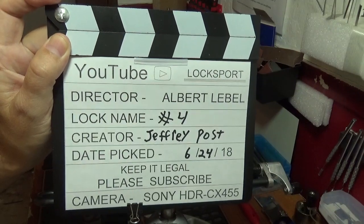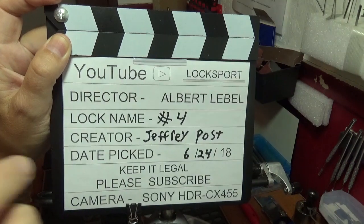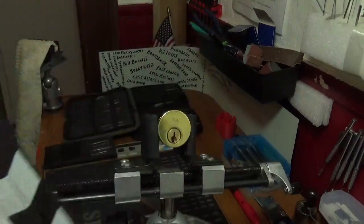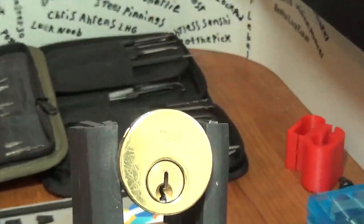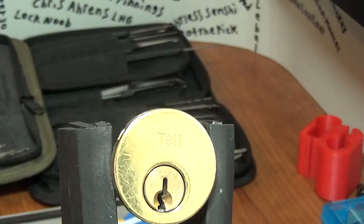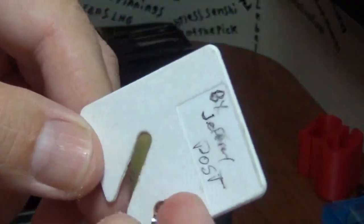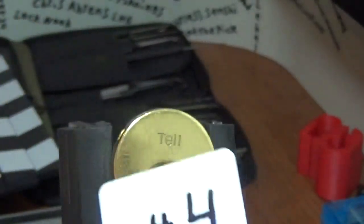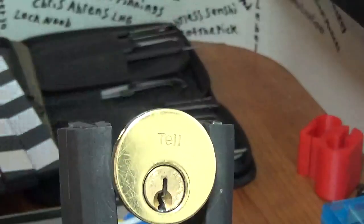Welcome back everybody, it's Big Al. I've got another awesome challenge locking device, simply called Number Four by Jeffrey Post. He sent me several locks a little while back and he didn't name them anything, just put his name on them. So I got a hold of them and he said put a name on them or a number. I didn't feel right naming them so I just numbered them. This one's number four.